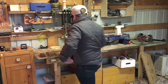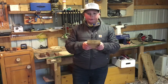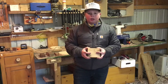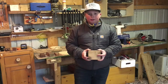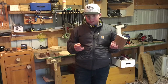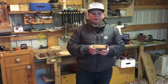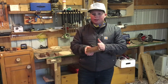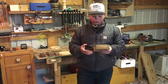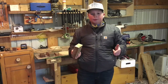My number one favorite woodturning wood is poplar. I made a bowl out of this once and it was the most satisfying thing I've ever watched and done — that's why it's my number one. I've never used it for building or woodworking, but it's amazing for woodturning. If you want to see me turn a bowl out of poplar, comment down below.